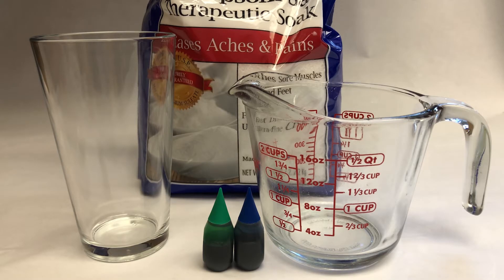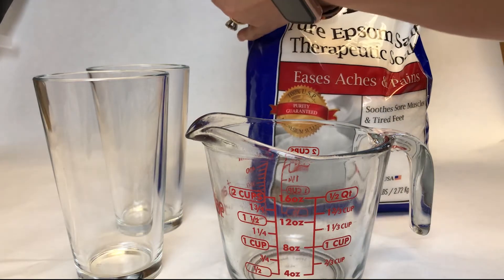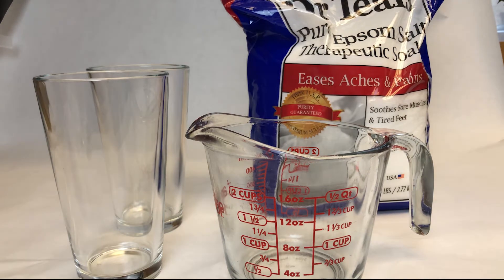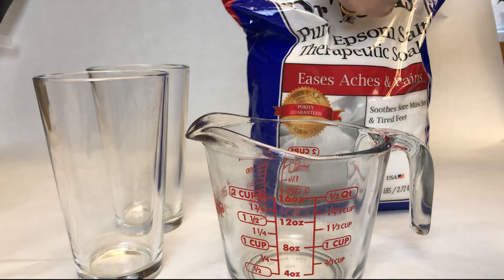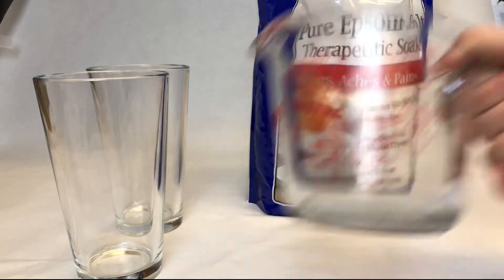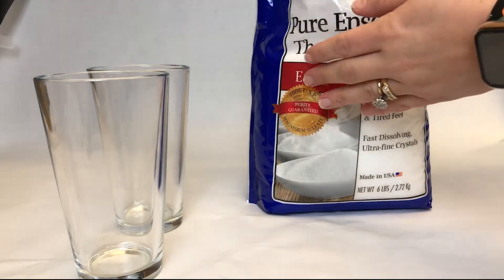Today we're making Epsom salt crystals. All you need is Epsom salt, a clear glass, a measuring cup, and food dye if you want to color it. I'm going to pour half a cup of Epsom salt into the measuring cup and then pour it into the glass.